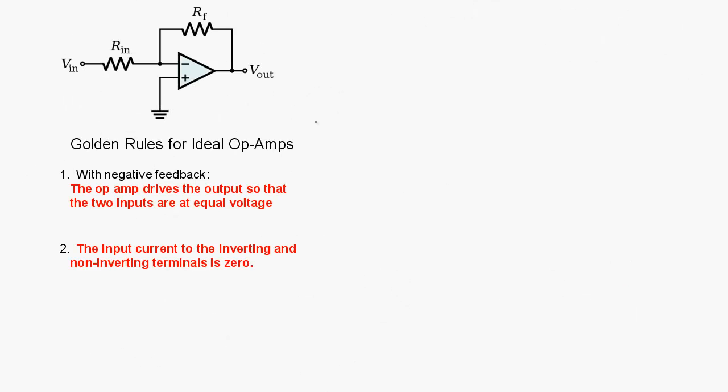As long as the open-loop voltage gain is large and the input impedances of both terminals are very large — ideally infinite — we can apply the two golden rules for ideal op-amps. With negative feedback, the voltage at the two terminals will be the same, so the circuit drives the inverting terminal to match the non-inverting terminal. Additionally, the input currents to both terminals are effectively zero. Using these two golden rules, we can arrive at the same voltage gain expression −R_f / R_in in an easier way.